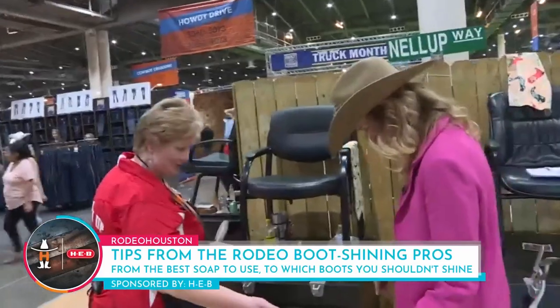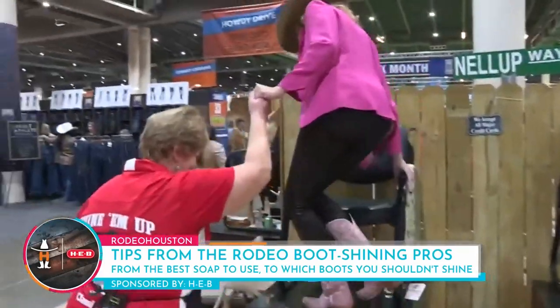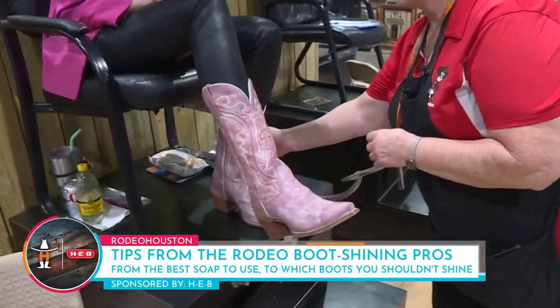Hey, can you shine pink boots? I sure can. Amazing! So you can pretty much shine any boots? I sure can.